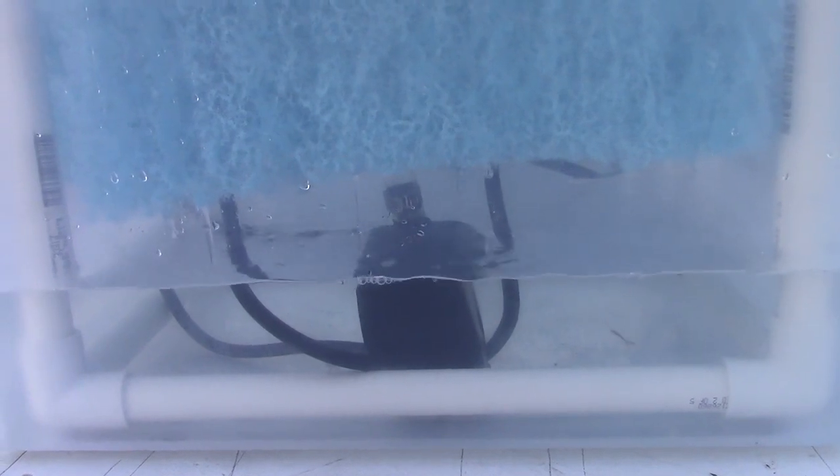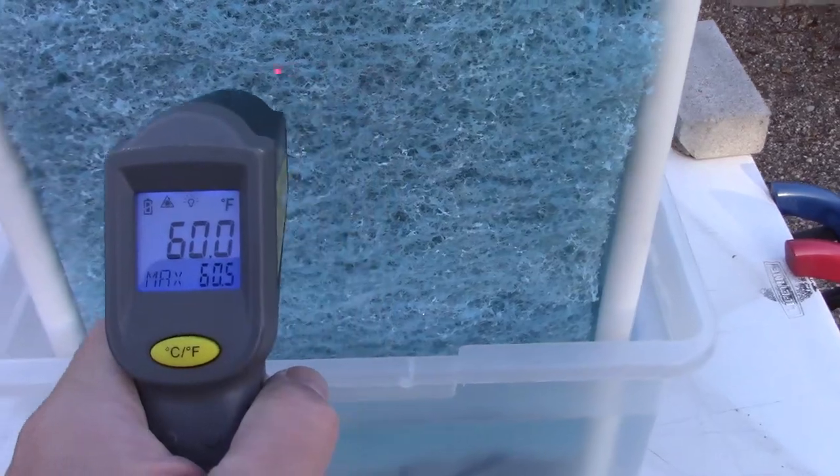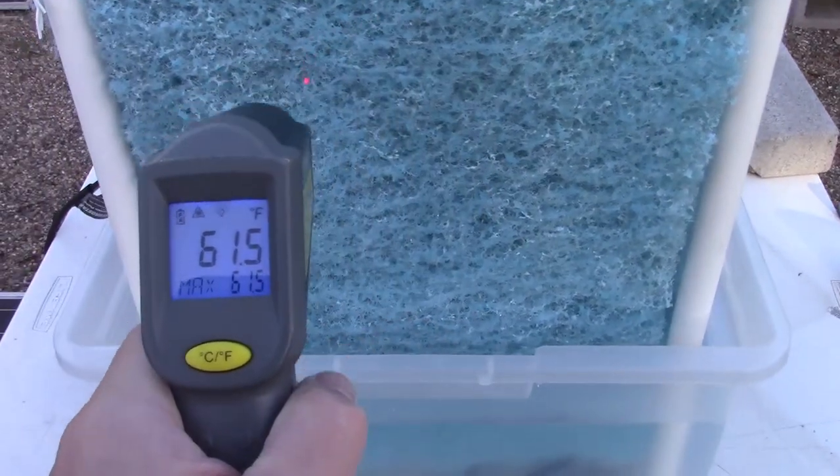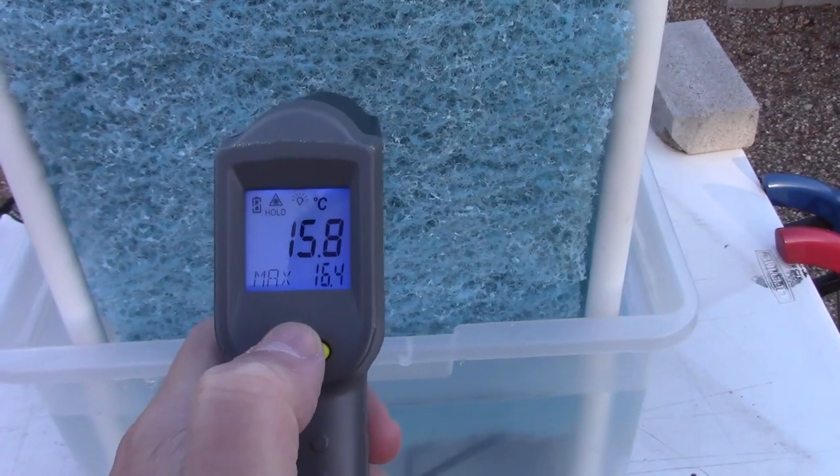The reason this works is that evap air coolers double as water chillers. Once you turn it on it literally super-cools the water in the bottom of the tub within minutes. That's because the evaporative effect of the water going down the pad not only acts on the air being pulled through, but also on the water that keeps going around and around, since most of it doesn't evaporate with each cycle.